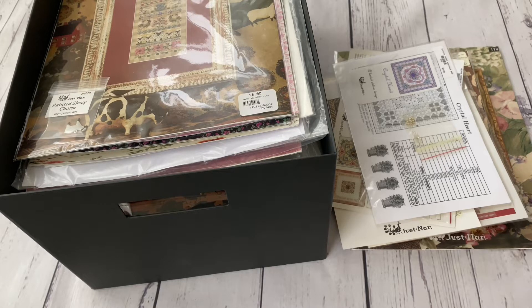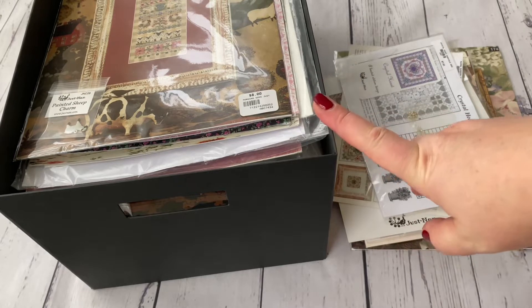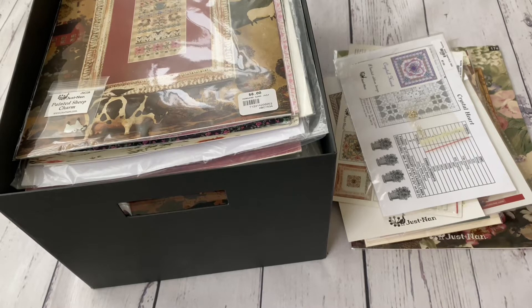Hello, Floss Tube! My name is Tamara, and in today's video I'm going to speak about Just NAN — yes, once again. I've received some charts with embellishments over the past few months, so it wasn't all bought at once. This is my IKEA box where I keep the Just NAN charts, and I realized it's full. I have a previous video from about a year and a half ago when I had less than 50 charts, and I'm sure I have more than 100 now.